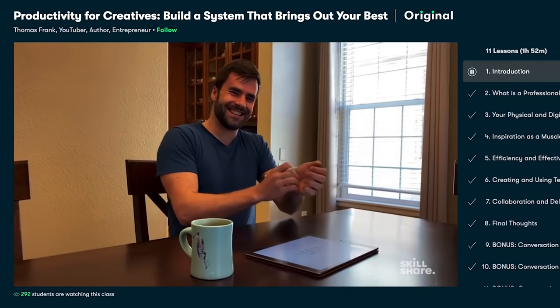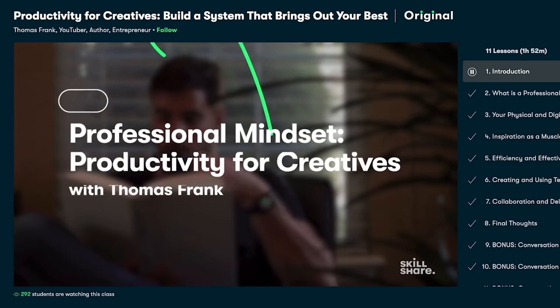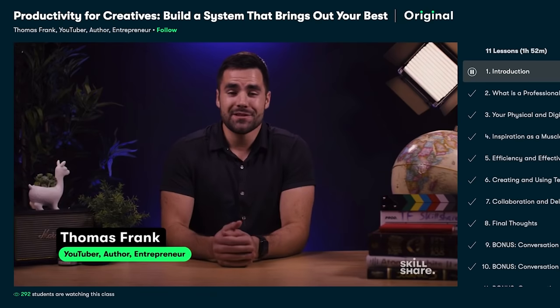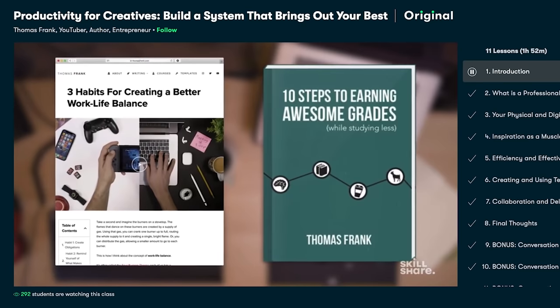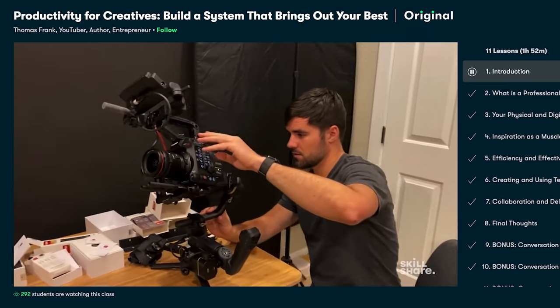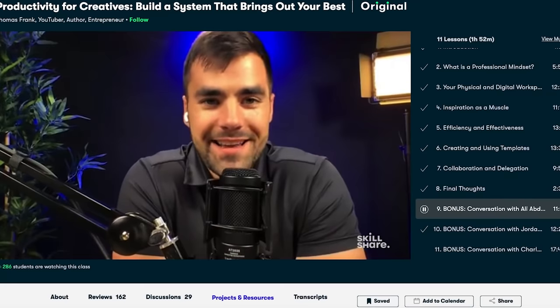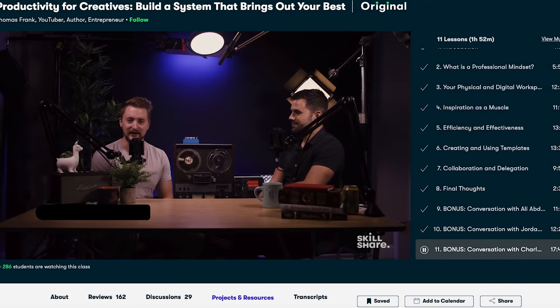Along with my YouTube channel, I have other businesses and projects, and sometimes it's hard to stay organized and get things out on time. So another valuable class for me was this new one by Thomas Frank. It's called Productivity for Creatives: Build a System That Brings Out Your Best. In this class, he teaches you how to build systems within your mind and within the real world to help you get your creative work done more efficiently. He also has some really cool bonuses — conversations with other professionals. I just love it.